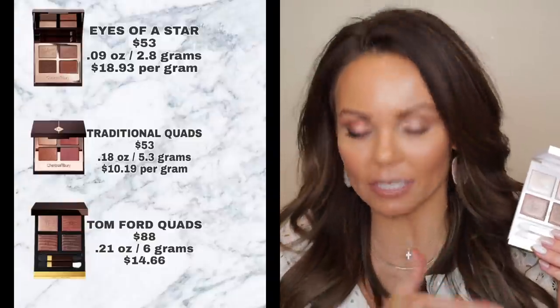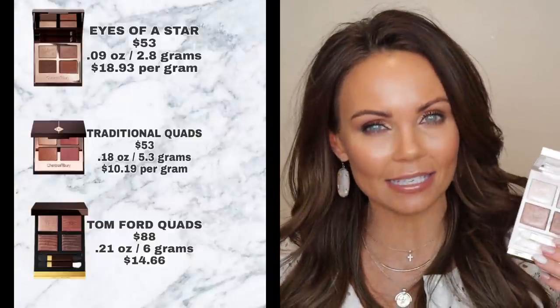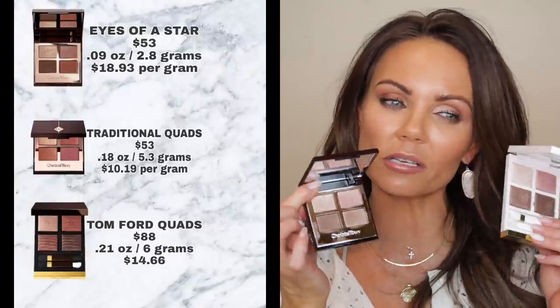Now, the palettes. Based on cost alone, these are definitely not worth the price — not worth $18.93 per gram. That would have to be a very special formula to justify that price point. I compared one of the palettes to the Tom Ford First Frost palette, which retails for $88 and is $14.66 per gram. There are some similarities in shades, but even setting money aside, you still get way more impact from Tom Ford, and their wet-dry formula is much more beautiful on the eye than this new Charlotte Tilbury formula.